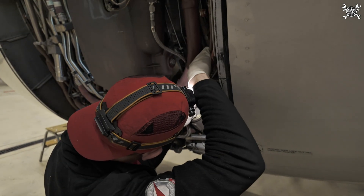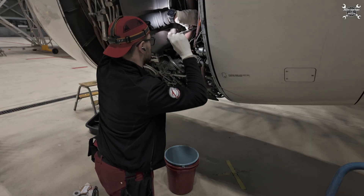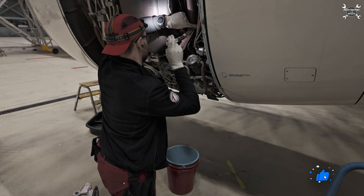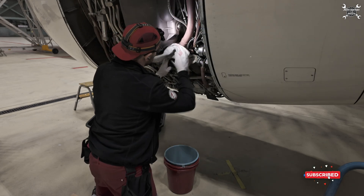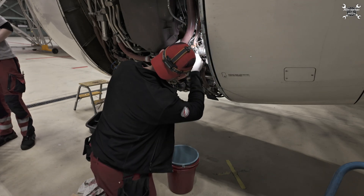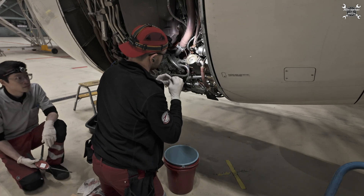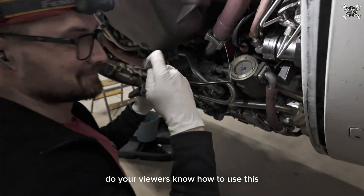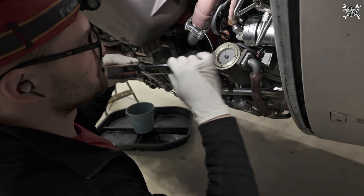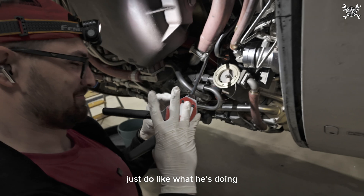Just put the music over the whole clip. Safety! Do your viewers know how to use this? Yes, actually I've explained it several times, but why not — you can say it. Just do like what he's doing.